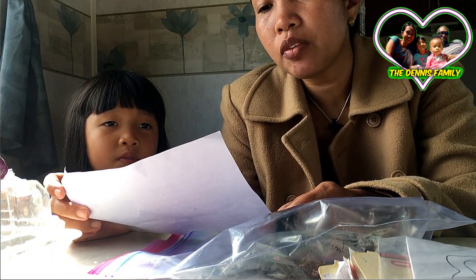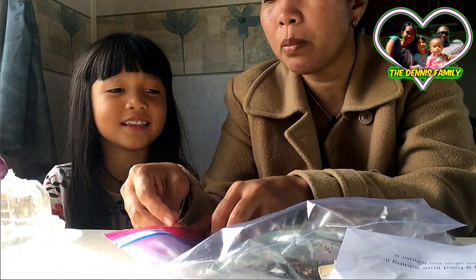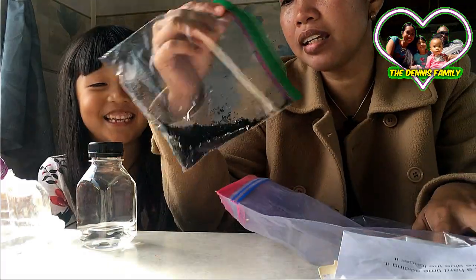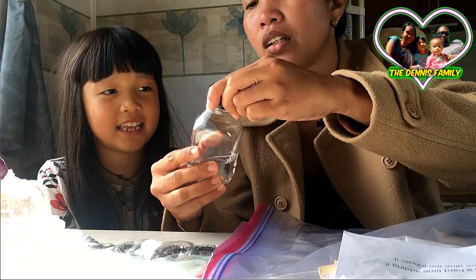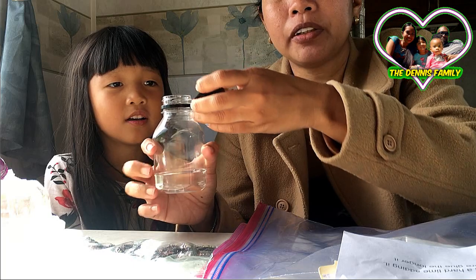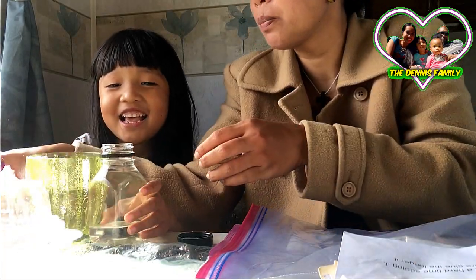So this activity is making a calm sensory bottle. We have the bottle here — are you so excited? Yeah! We have the glitters, we have stars, and we have the black ones, and we have the clear glue. We're going to open it — open this three-fourths of the way full with warm water. So three-fourths only. We're gonna shake — oh, you do it, this is your activity!